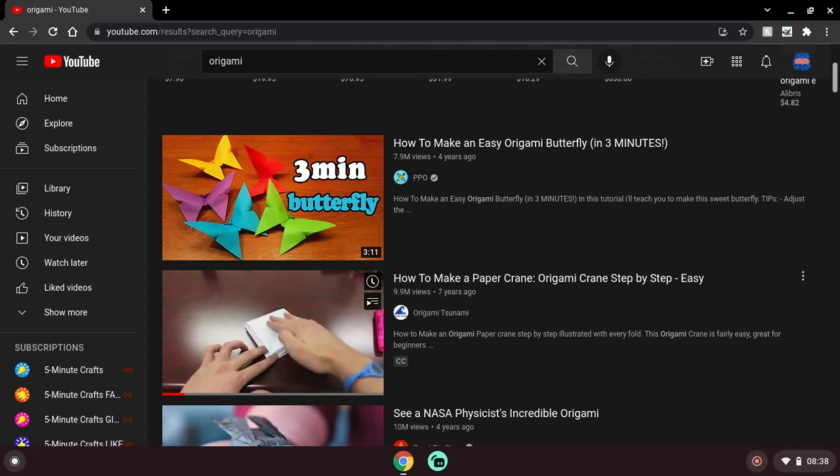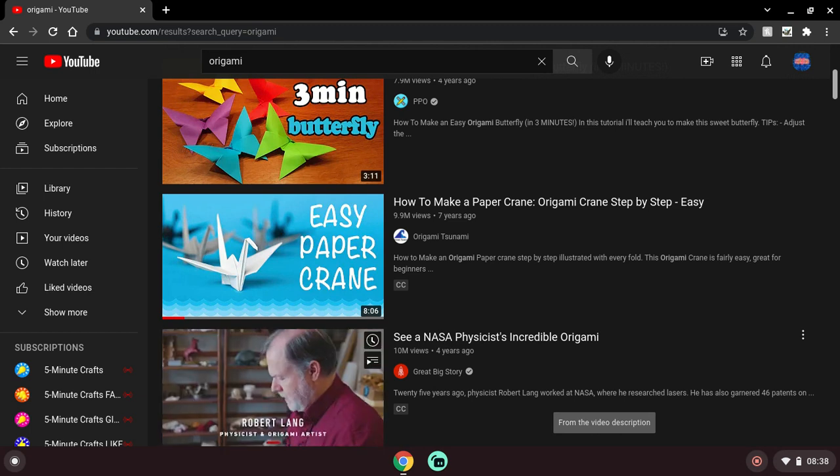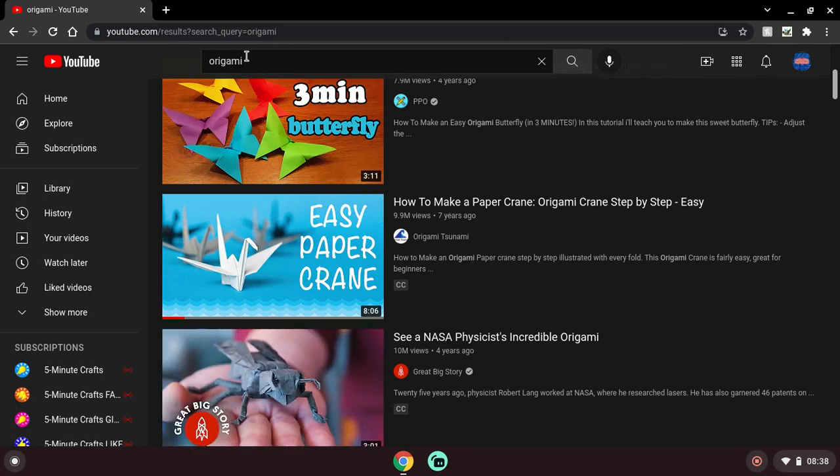Hello and welcome back to my first birthday. I'll be reacting to some origami videos I happen to see when I search origami on YouTube, and I'll see if they're actually good and not only if they're good, but if they're actually true origami.